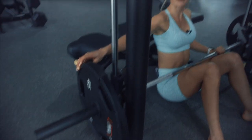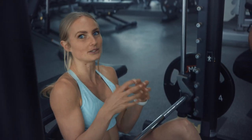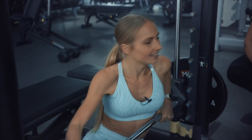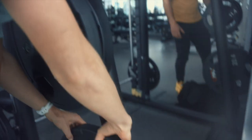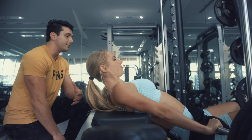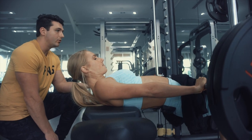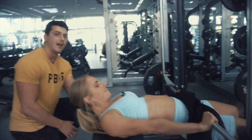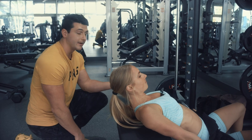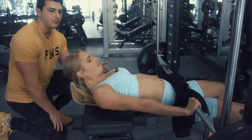It really helps to start with lower weight and slowly build that mind-muscle connection. The more you're able to squeeze and focus on your glutes as you're doing it, the more you can start adding weight. If you ever feel like you can't control it at this speed, that's a good place to stop or lighten up. You'll be surprised how much results you get from lighter weight with better form, as opposed to adding more weight before you can control it.